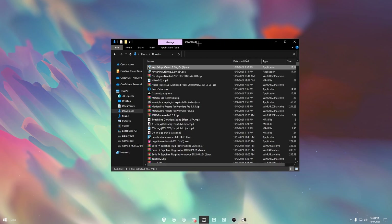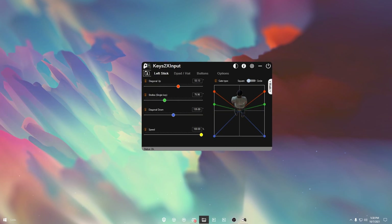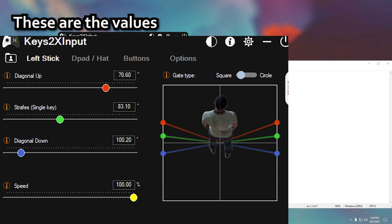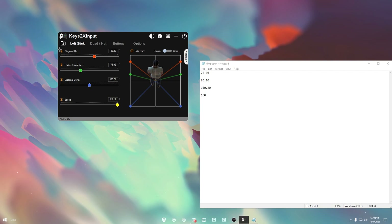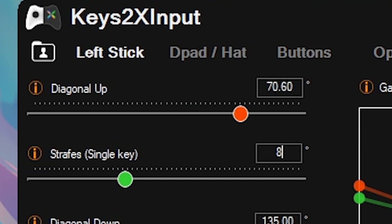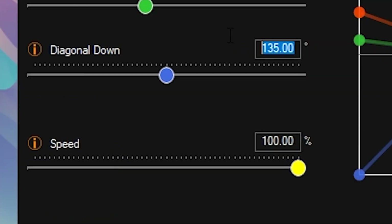Now for the values — I'll leave these in the description below. For your Diagonal Up, you're going to enter 70.60. For your Strafes, you're going to do 83.10. For your Diagonal Downs, you're going to do 100.20.